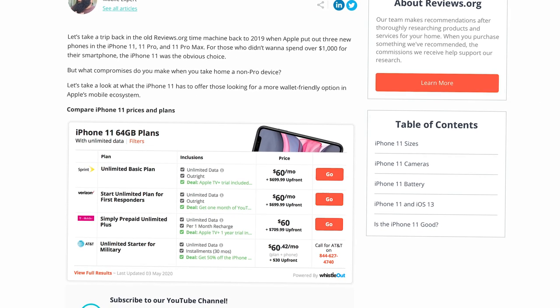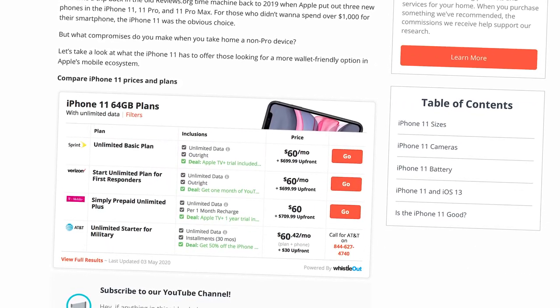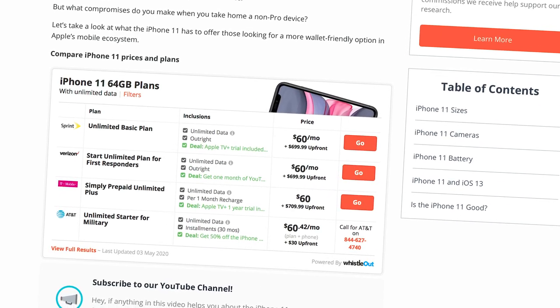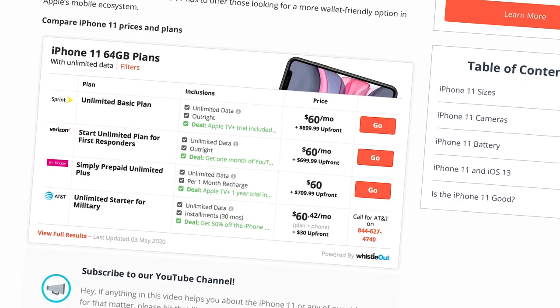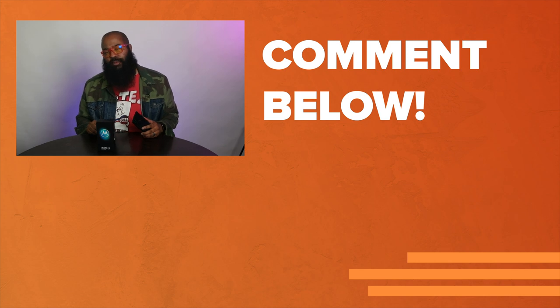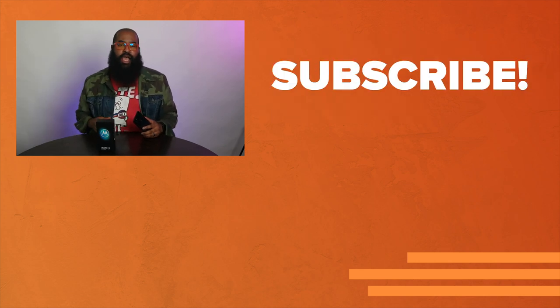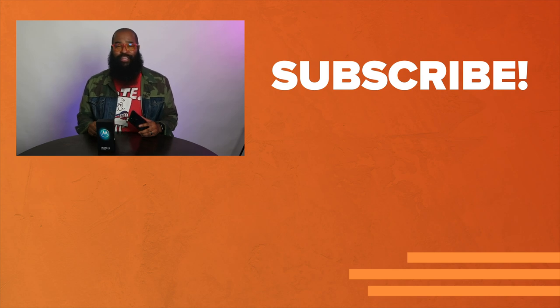If you're trying to figure out which rate plan or where to buy this phone — maybe it's your kid's first phone and you're looking at the most inexpensive plans out there — check out reviews.org, where our team has done all the research to help make that decision easier. If you have any questions I didn't answer in this review, leave them in the comments below. As always, I'm Tshaka Armstrong for reviews.org — we don't take it lightly that you're watching with us. See you on the next video.